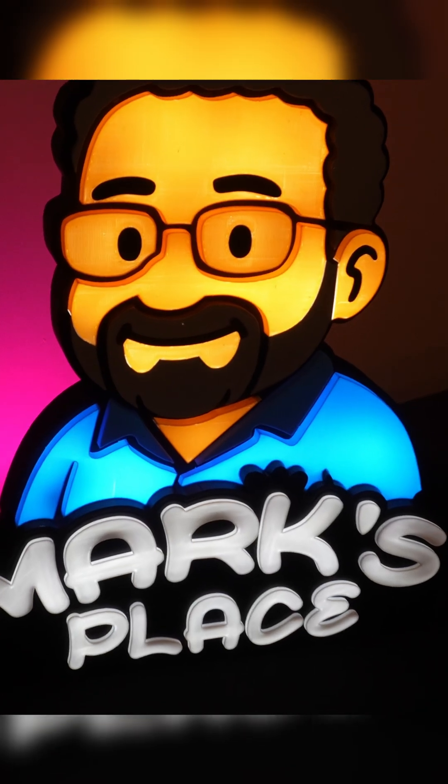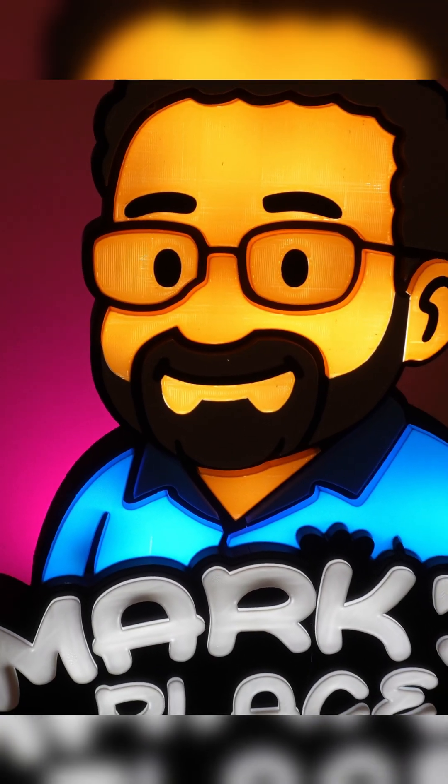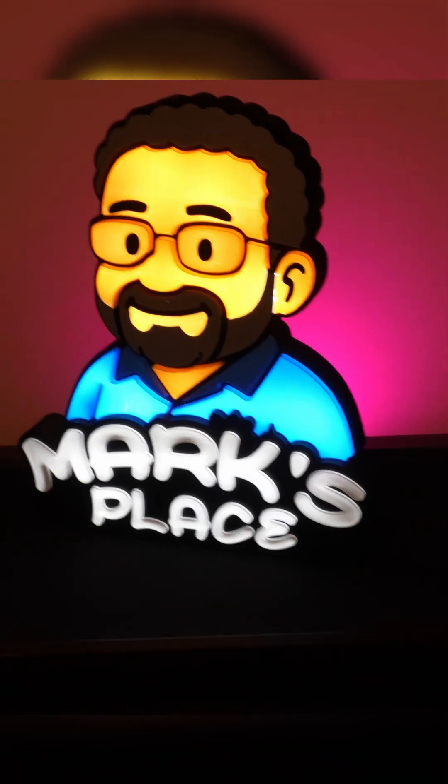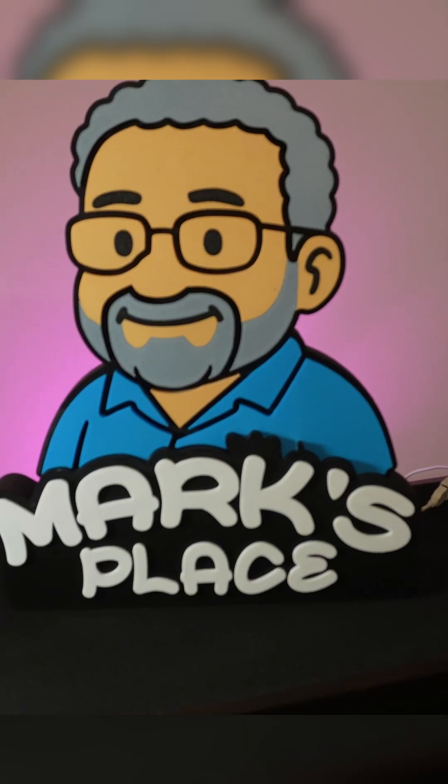Would you want one of these with your face on it? Full build is live on my channel. Trust me, you'll want to see this thing come to life.